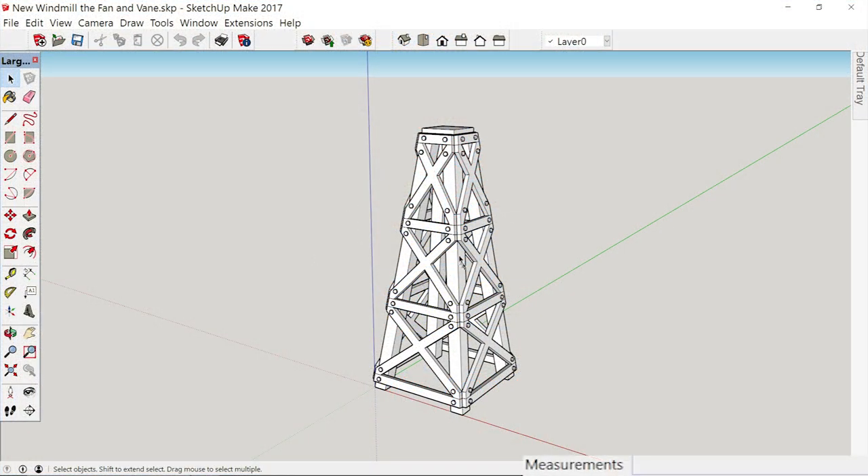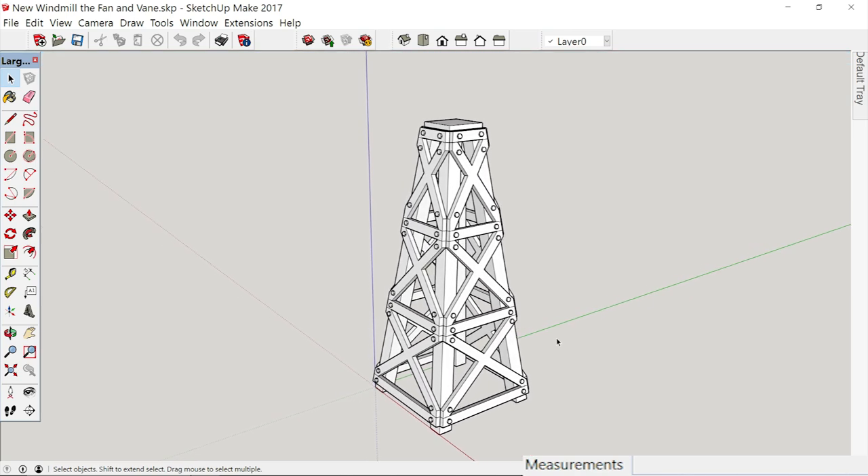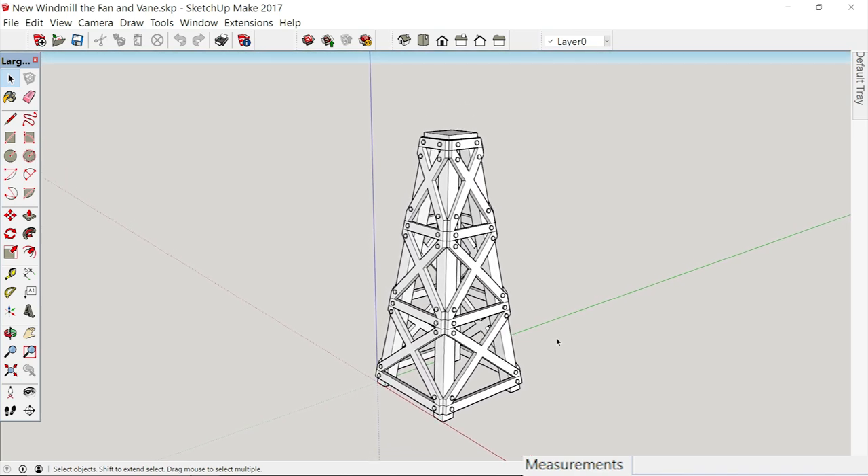We are going to finish up our windmill. If you'll notice, I went back in after our last video and I did put in the bolts. So you can see how it looks to have the bolts in there. I think it adds a little something to it — it makes it look a little bolder.